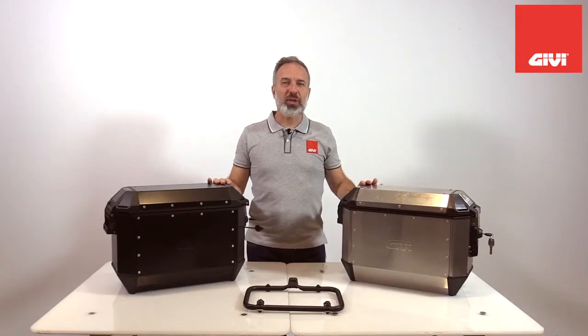Friends of GIVI, welcome back. Today we are introducing the new Trekker Alaska aluminum side case.